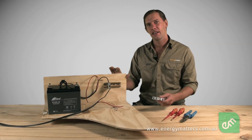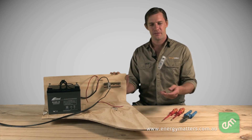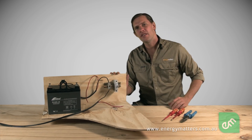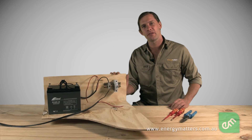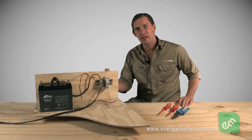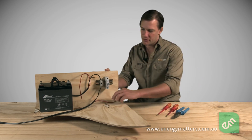Mount the fuse or circuit breaker in a sturdy enclosure or holder as close to the battery as possible. This prevents there being too much unprotected cable in the system, reducing the risk of fires and burns even further. Cut the fuse into either the negative, or in this case the positive cable, and connect the terminals firmly.